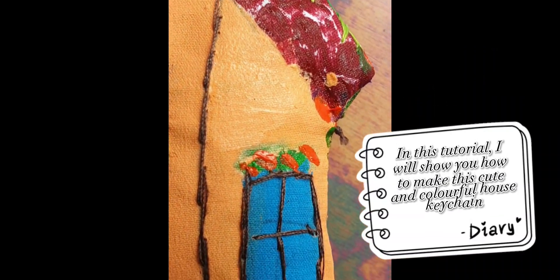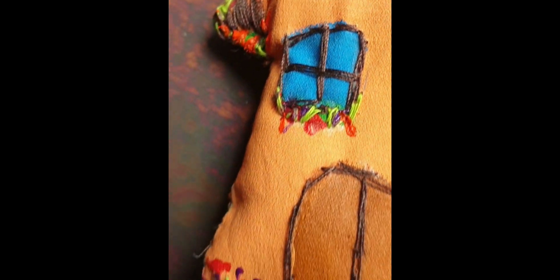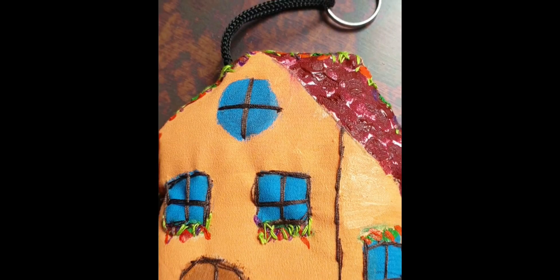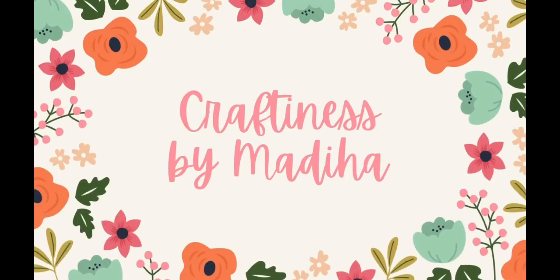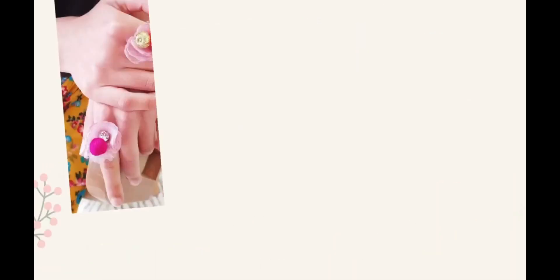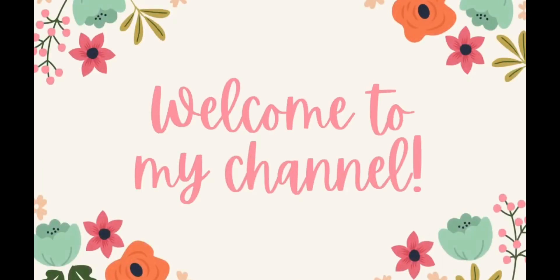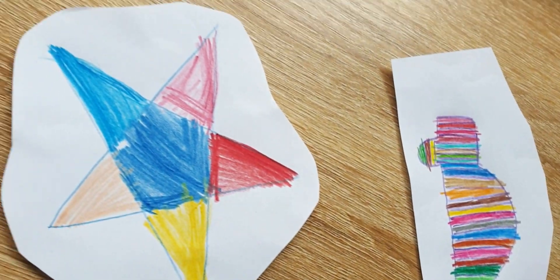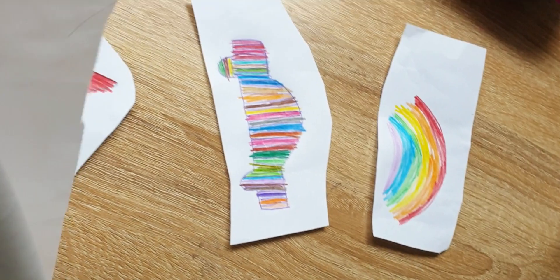In this tutorial, I will show you how to make this cute and colorful house keychain. In another video, I showed how I made keychains out of drawings. I used the same technique to make this house keychain.